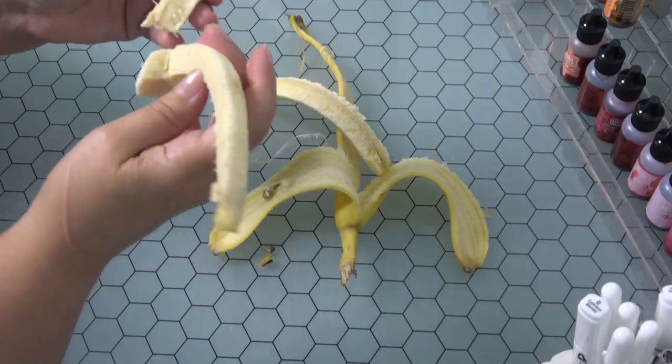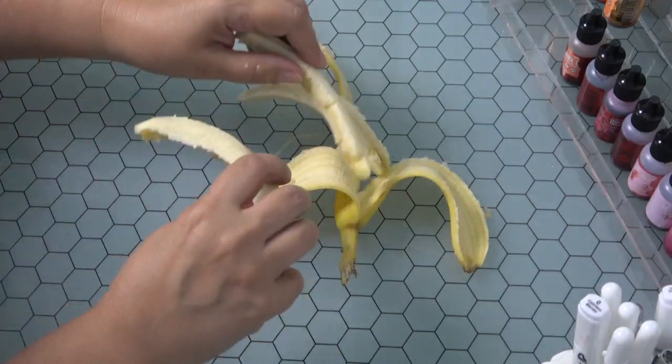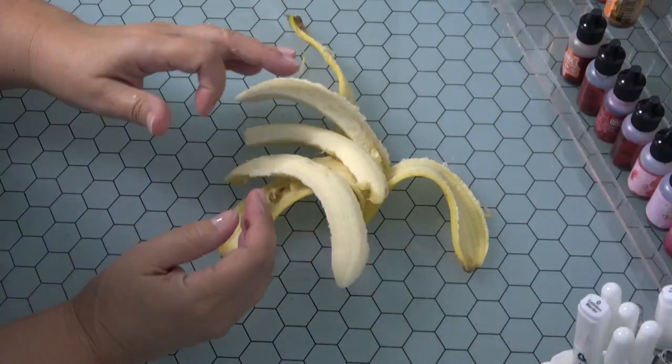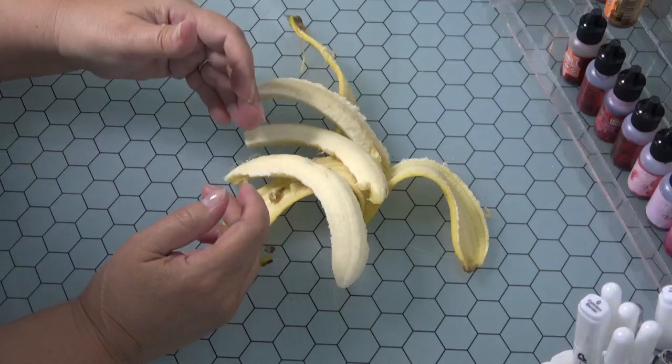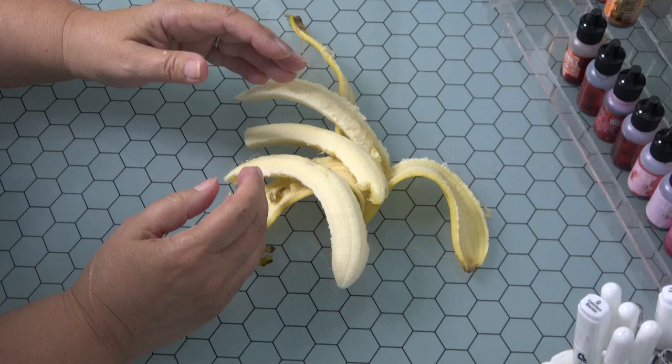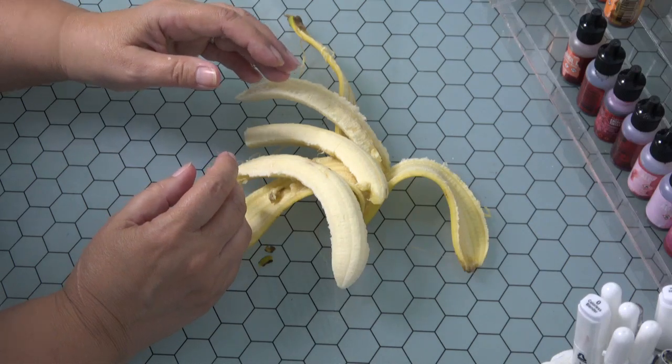Here's another third — I didn't even have to cut it, it just pulls apart the way it should. And you can lay this out for a banana split, or teach your children that three-thirds portions of a banana make a whole. Thought you'd enjoy it — that's another tip from Suzie. Have a good day!